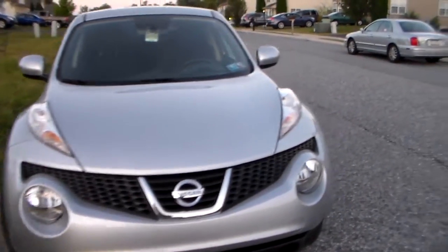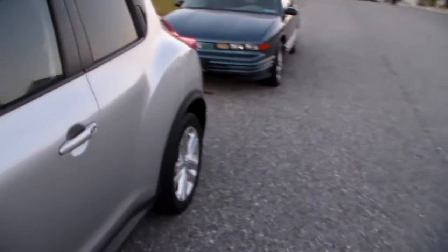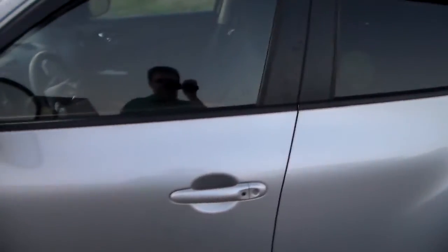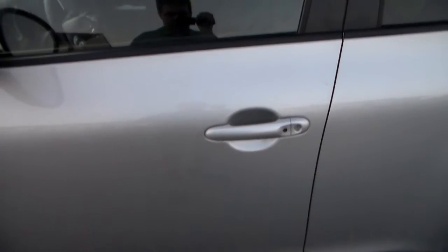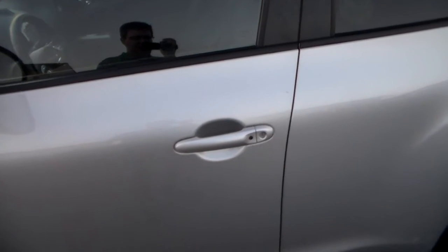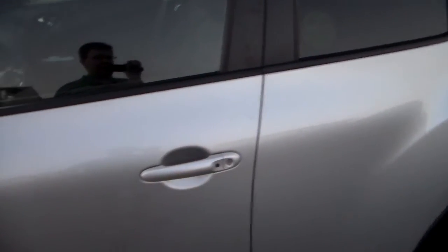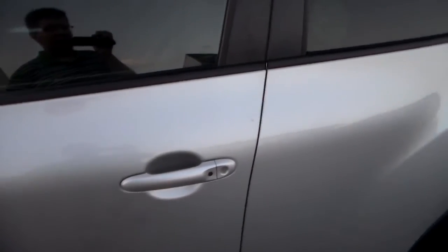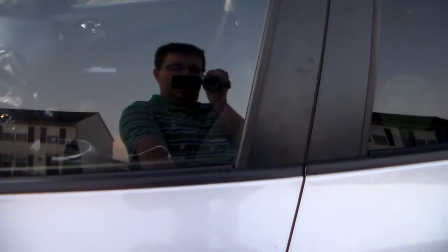We'll do the same thing as with the old car — a quick get in, start up, and then show you a little bit of the inside. This is one of the proximity key push-button-start deals. So there's the key fob — keep the key in your pocket. You can hit the lock button on the door to unlock and lock it. That indicates locking, and then one lock, two locks to unlock all doors.